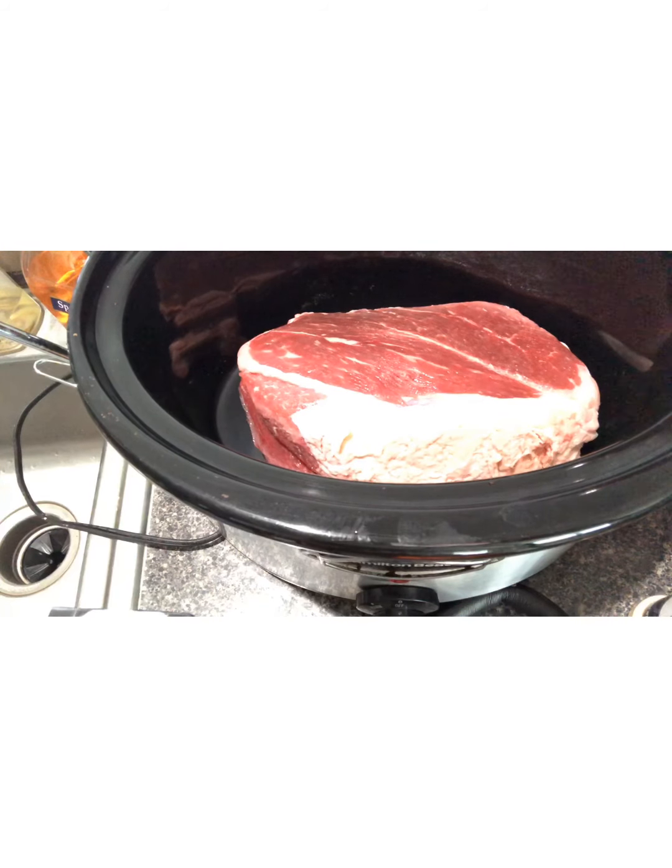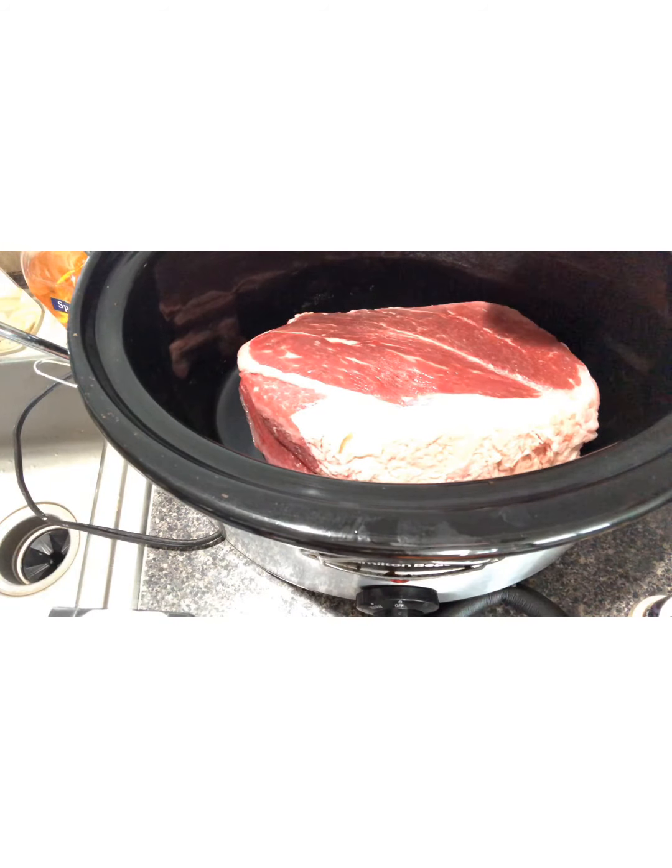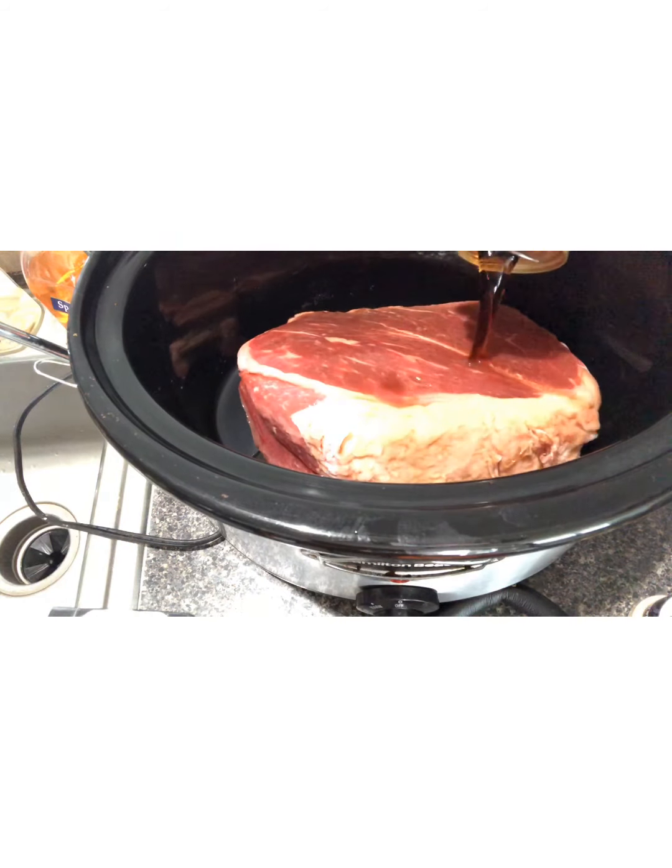Welcome to my channel Ella Dishes It Out. Today I'm going to be making a delicious pot roast in the crock pot. The special ingredient we're going to be using today is Coca-Cola — we're going to put Coke in our crock pot. First we're going to start out with half a can of Coca-Cola.